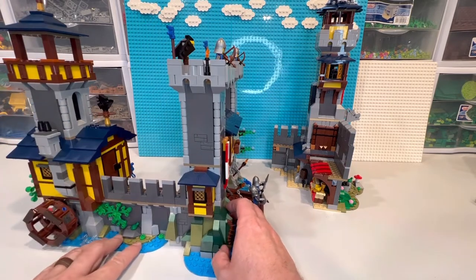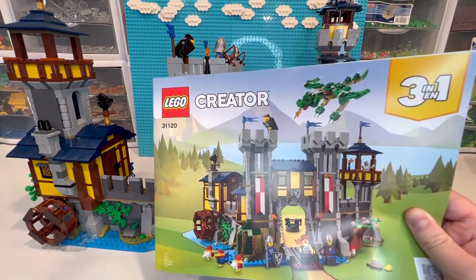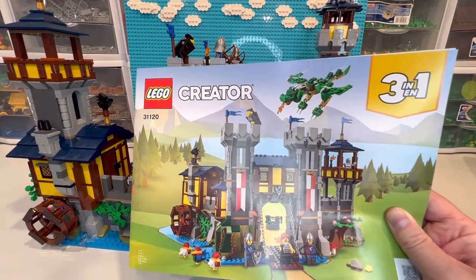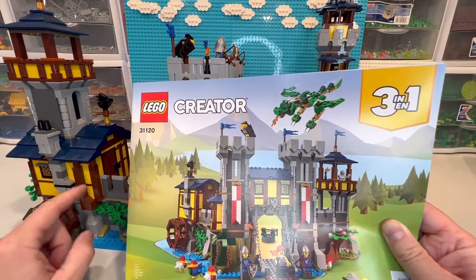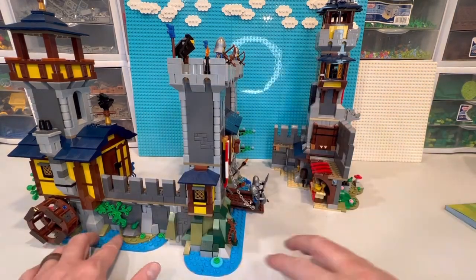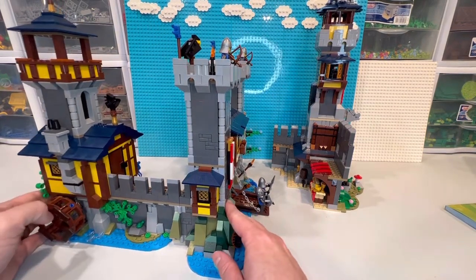For this side, the thing that changed — as you can see — is this entire tower has been added on, and it's a tiny bit longer because you can see this extra one here that's not in the picture. And you can see it doesn't want to stay on.